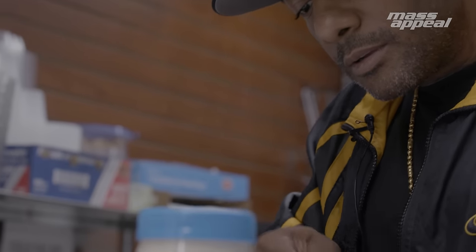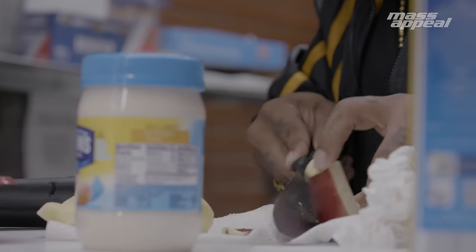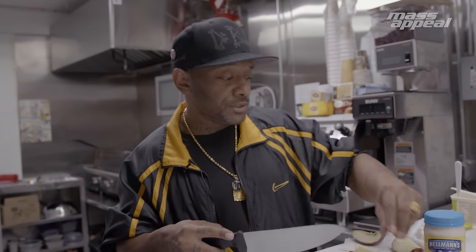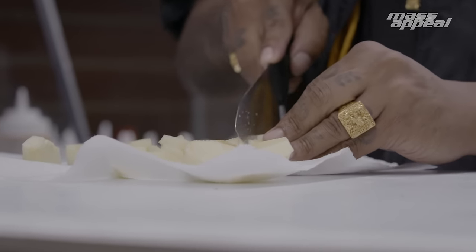Before I went to prison, I would cook little things here and there — nothing crazy. Stuff that I learned from my moms. My mom's a big cooker; she would cook a lot. I learned how to make chicken parmesan from her — she makes bomb chicken parmesan. I was locked up with this Rastafarian dude and I showed him what I was doing, and he was actually a chef in the street.